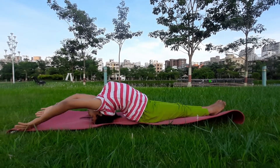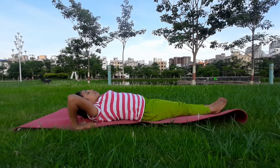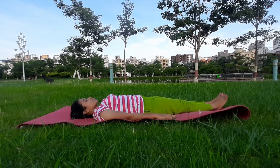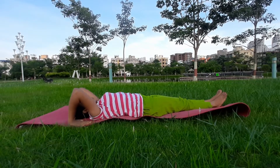Keep your breath normal here. Then again slowly adjust your both palms, relax your head, and then slowly come back. You can repeat this posture. After this posture you can also practice Pavan Muktasana.